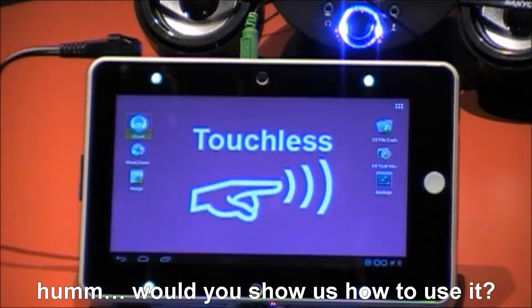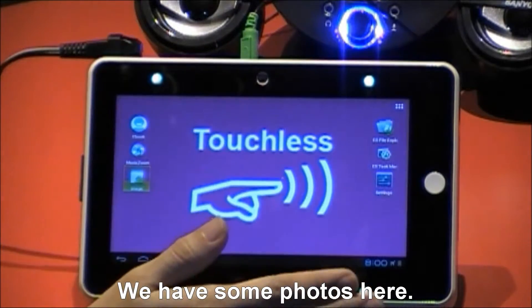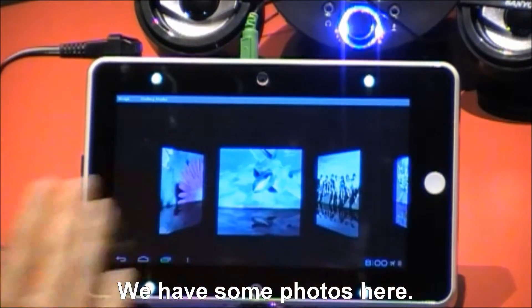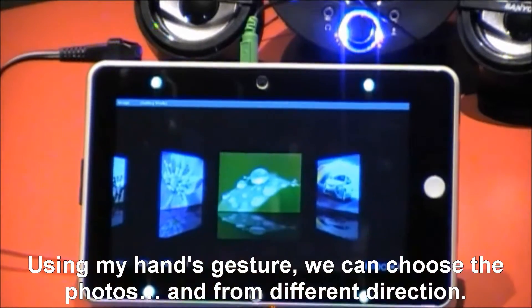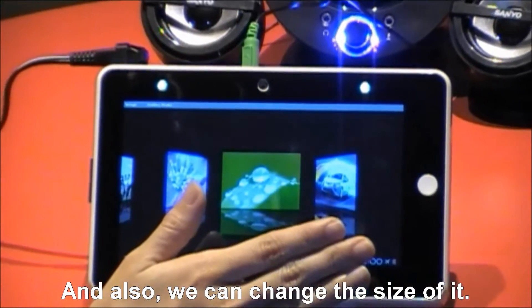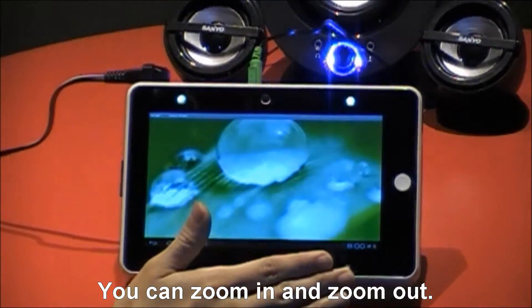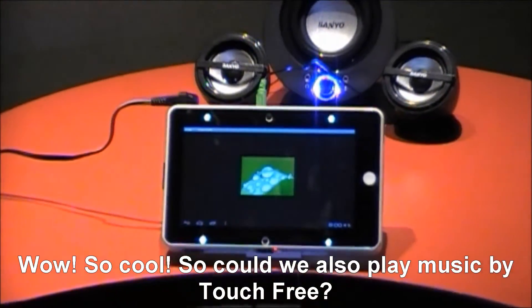Would you show us how to use it? Of course. Let's start with the photo viewing. Here we have some photos. Just with my hand, we can choose the photos from different directions. And also, we can change the size of it — we can zoom in and zoom out. Wow, so cool!